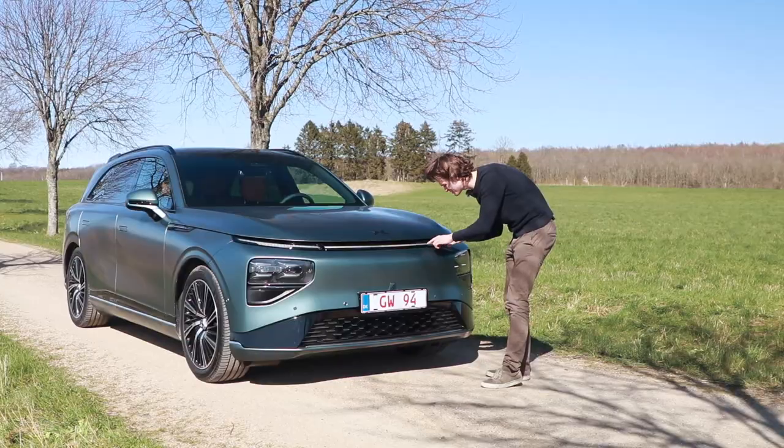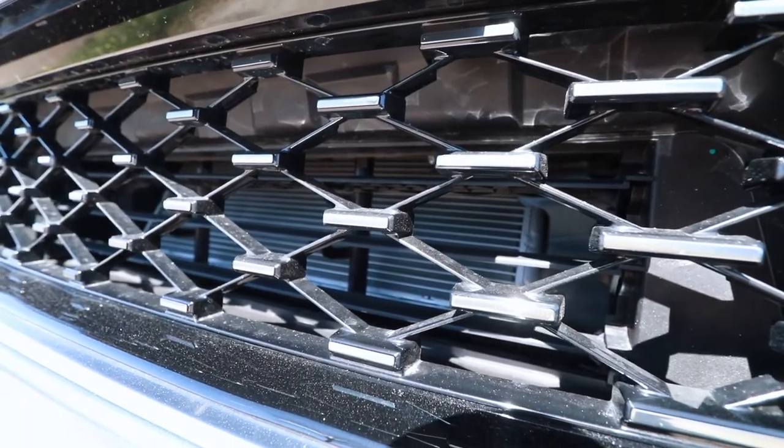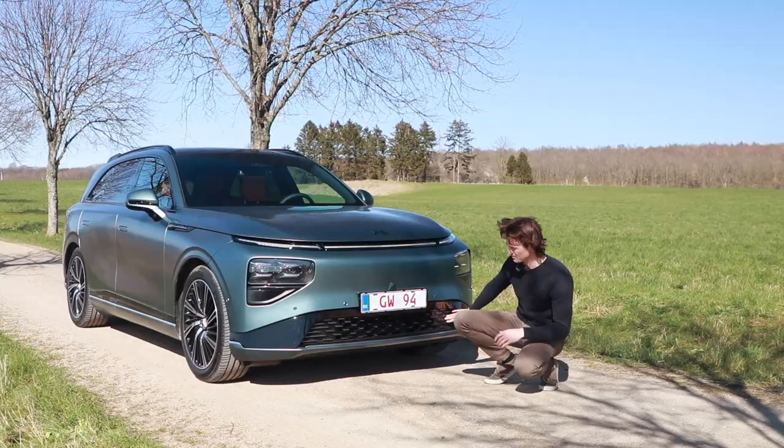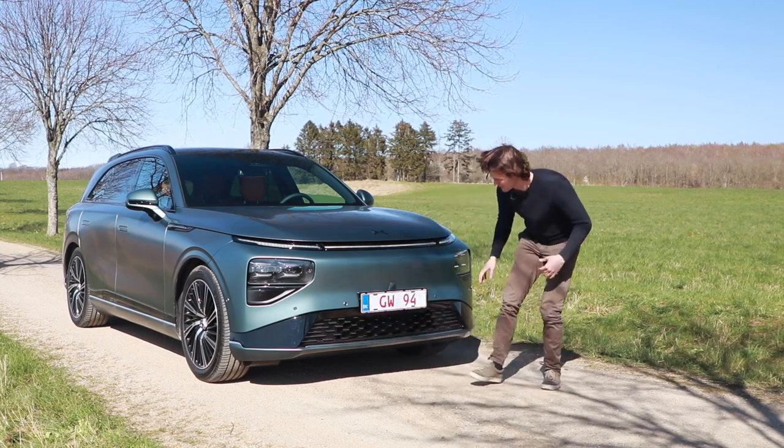If you take a closer look, this looks like a piano. Down here you'll find the intake for the cooling of the battery. And on the sides there's some blanked-off plastic, because the car doesn't need all that cooling.